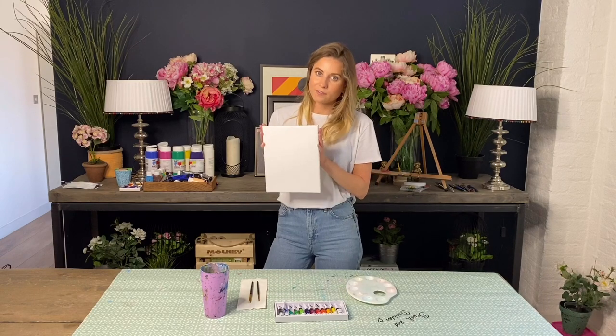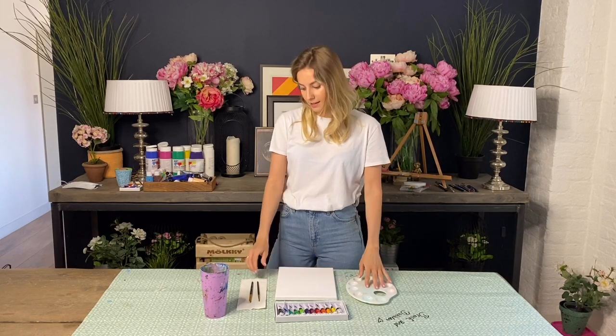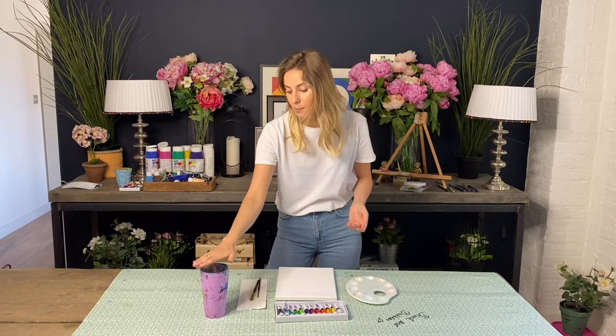Firstly, just cover up your table with some tablecloth or old newspaper. I've got a canvas - this is an 8 by 10 size canvas - a palette for my paints, two different size paint brushes: a square shaped one and then a small pointy one for the details, some kitchen towel, a cup of water, and some acrylic paints.